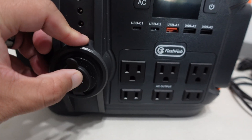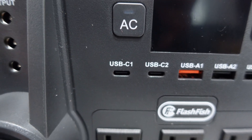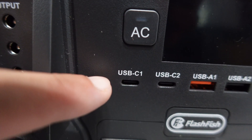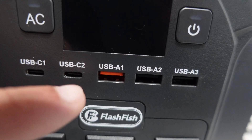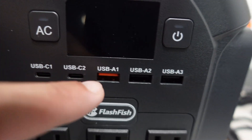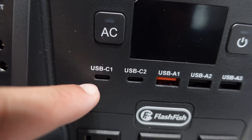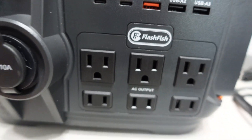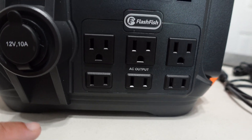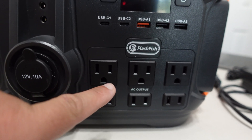You have three barrel plugs, one car charge plug, two USB-C ports that are 100 watt, and three USB-A ports — one is fast charge and one is regular charging. You can also use the USB-C which is 100 watt for faster charging. Then you have six AC outlets — looks like three on top with ground.